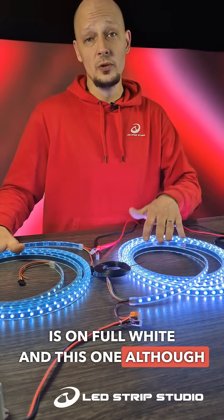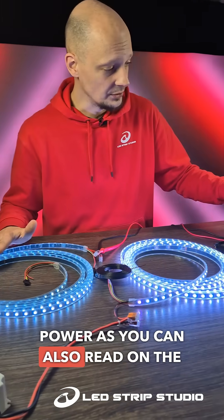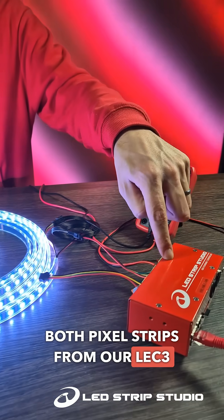And this one, although it would like to be on full white, it simply does not have enough power. As you can also read on the multimeter, I am powering both pixel strips from our LEC3 controller.